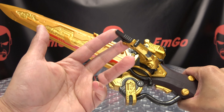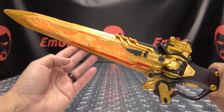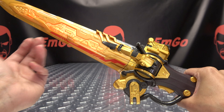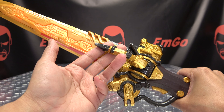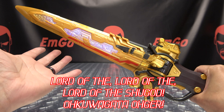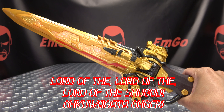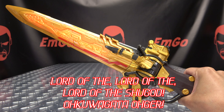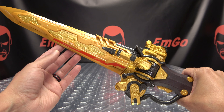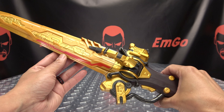So just pull this back. You get the standby music. And when you're ready, you say... And there you go — you have transformed into Okuagata, as it says. Very cool transformation jingle too. Love that.